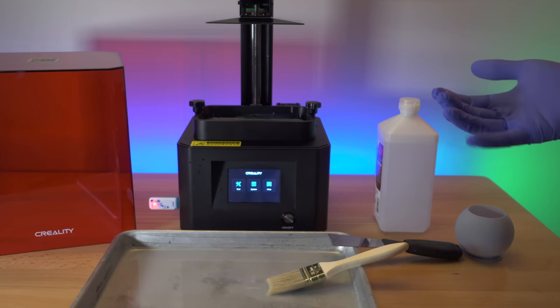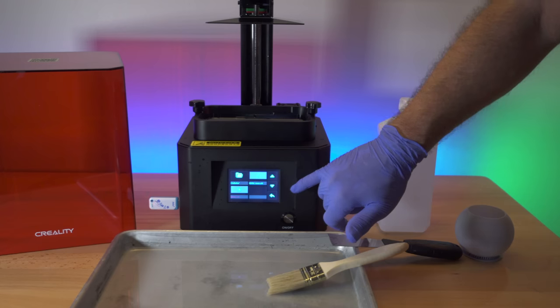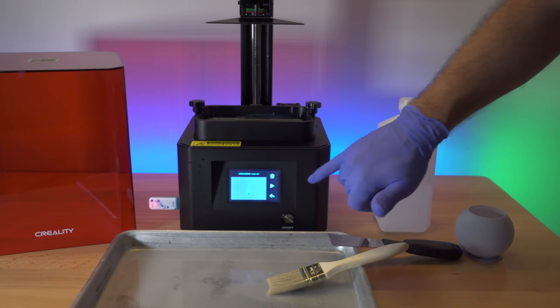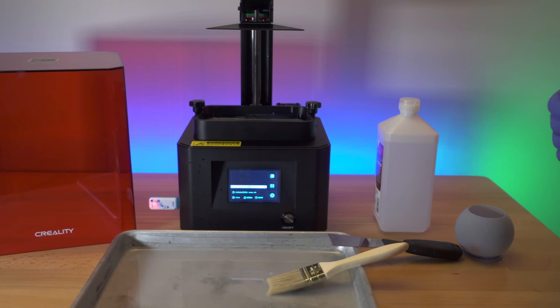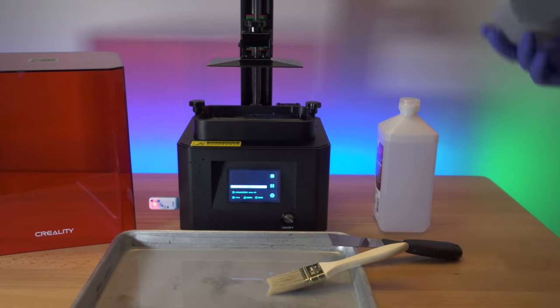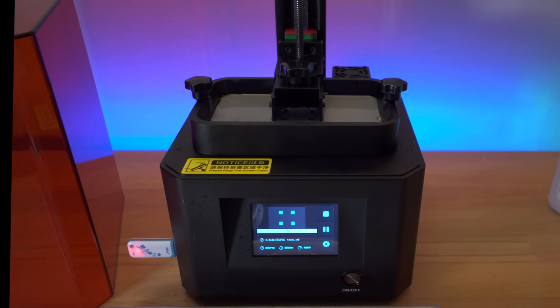We've got one model done. Let's go ahead and start the other included one, which I think is the Eiffel Tower — we'll see how that turns out. This model is actually quite detailed and we'll be able to see how well the details come out. There it goes — our next model has started, and we still have plenty of resin in there to continue printing.